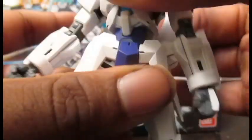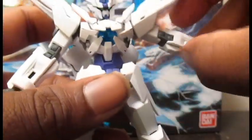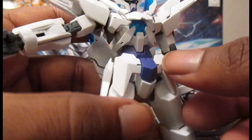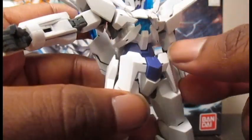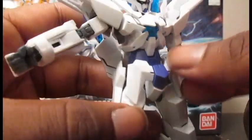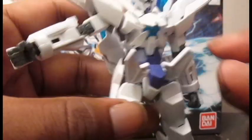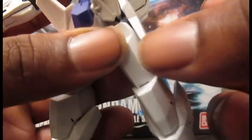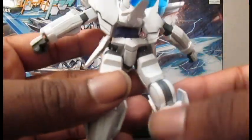Then the bottom torso just swivels. And of course we can't have a modern Gundam kit without the body copter. As everybody knows, front skirts come molded together but you can separate them — they can go up that high. The side skirts can come up that high and move back and forth like so.